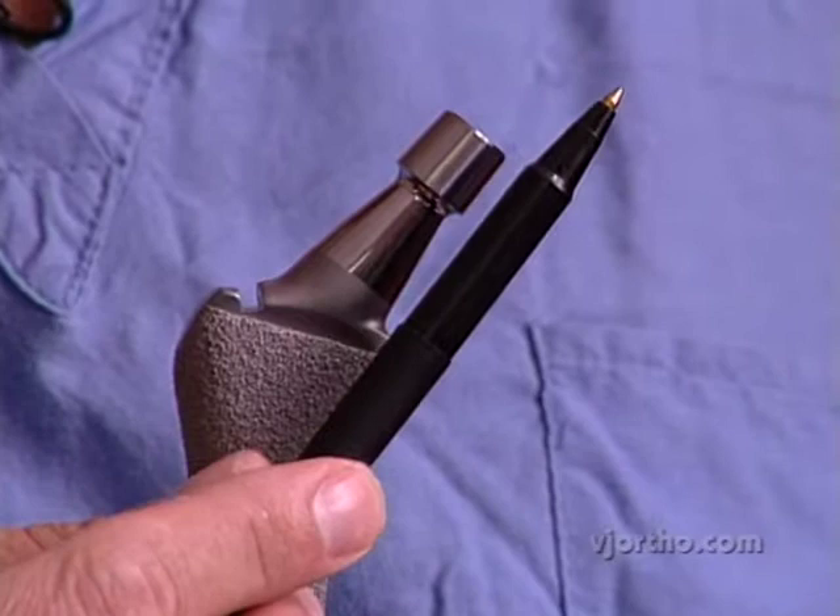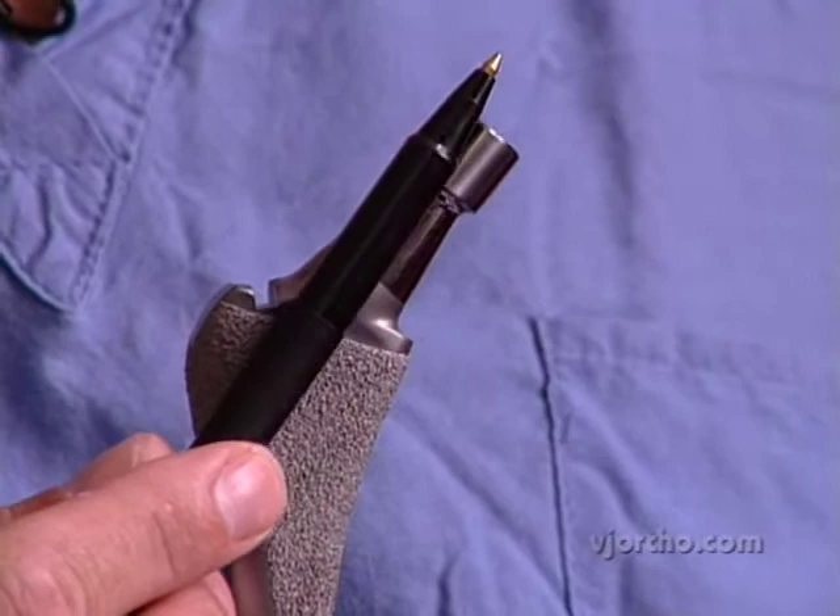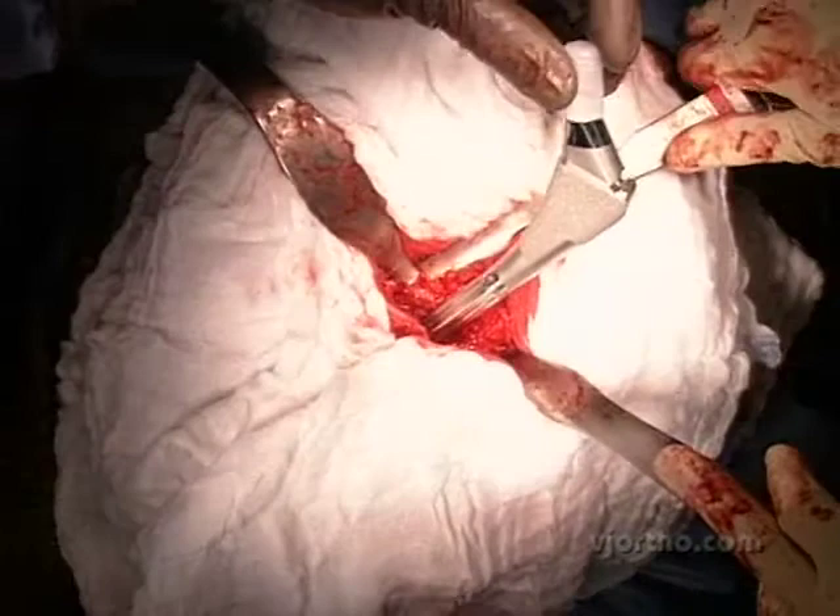If you just go plus six or plus eight lateral, you know you're not changing leg length, you're only improving offset, and designing an implant that just goes straight sideways I think is a better way to go.